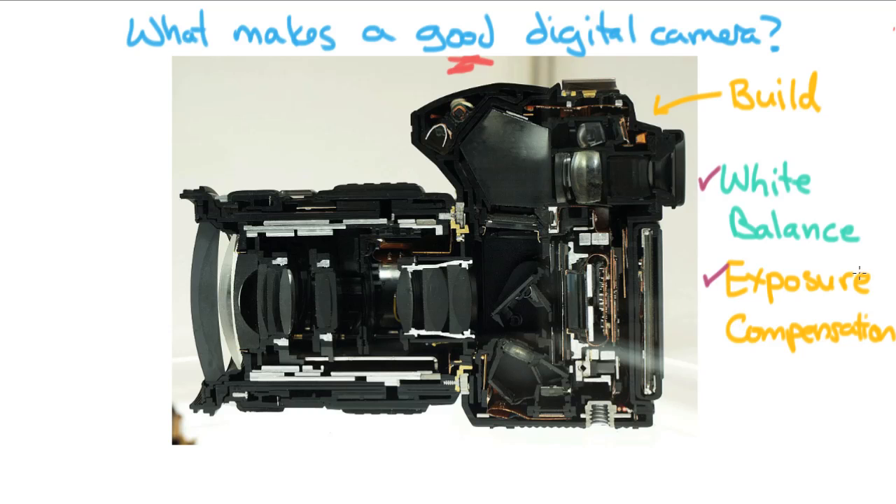Along similar lines, you really want to take a look at what metering system the camera is offering. A lot of people in the consumer market are looking for a matrix meter, which gives you the whole viewfinder and a really good idea of how the whole scene should be lit. You want to make sure you're picking a camera that has metering systems that will work for you. Pretty much all cameras these days have good metering systems, so you don't have to worry too much about that — but just something to keep in mind.